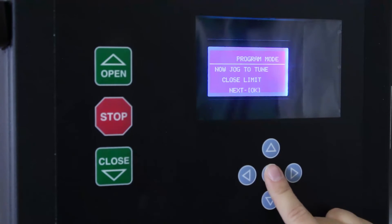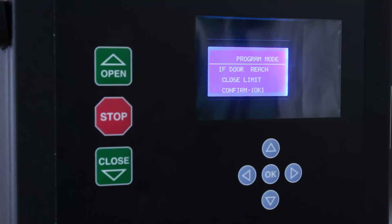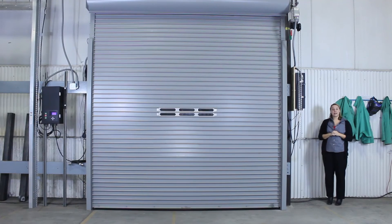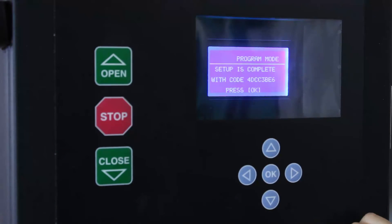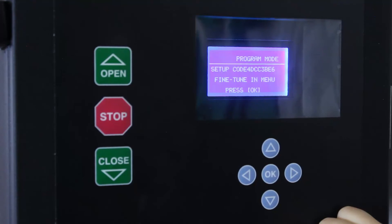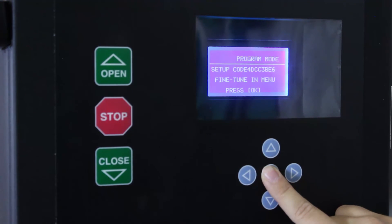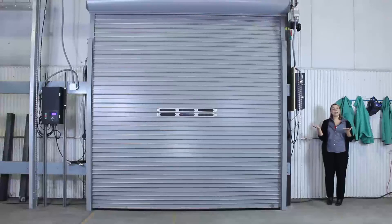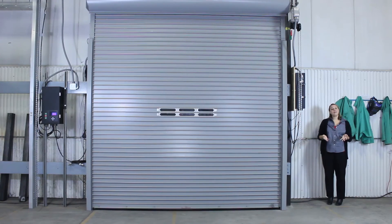When that's done, press OK. If the door reached the close limit, confirm OK. Now setup is complete and you're ready to operate your 300 series door. It says setup is complete with a code, then press OK. Then it says you can fine tune in the menu, but we're ready to go. Press OK again and you'll see it says standby — you're ready to operate. So that is how you commission in real time a 300 series door. We hope you find this helpful. Check out our other videos on how to install a 300 series door and how to do some of the different adjustments. Thanks so much.